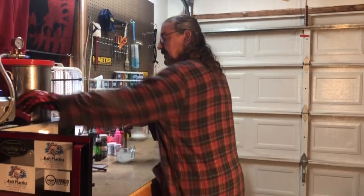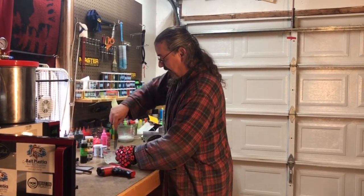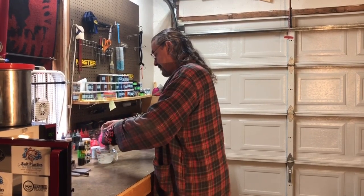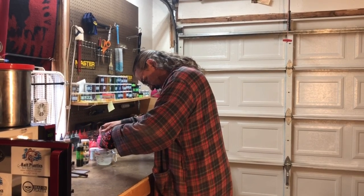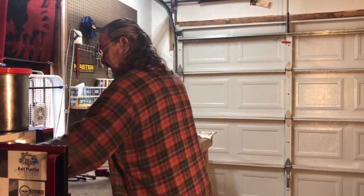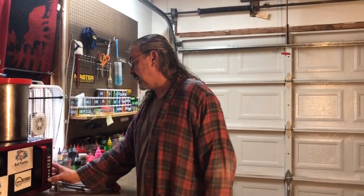Let me check these here real quick. It's cold in here today, so it's probably going to take a little longer than normal. Yeah, that's only 320. This one's about 310, and that's normal — if you have two cups in there for one to be a little hotter than the other. We're going to go 45 seconds; I think that would be pretty close.